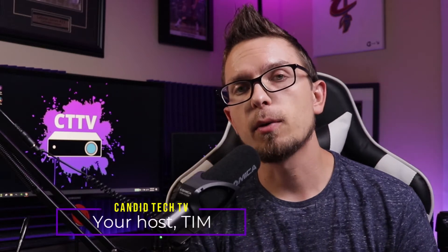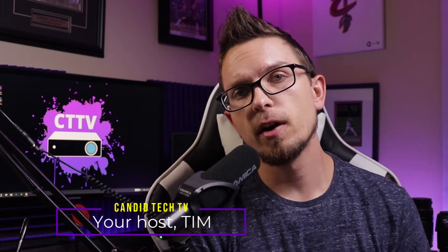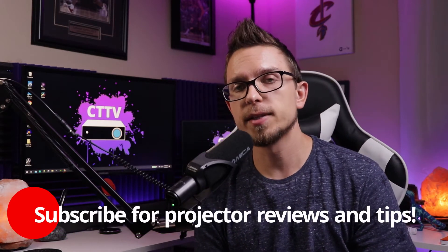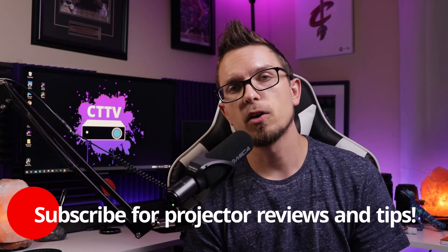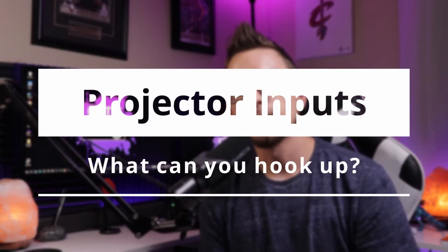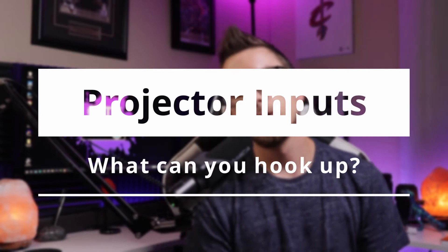Hey guys, Sam here from Canada Tech TV, back with another projector tips and tricks video for you. I've been reviewing projectors for over four years now, so I want to make this playlist to give you guys some tips and information in a quick, concise manner. Today we're going over what you can basically hook up to your projector and a little bit about the inputs.